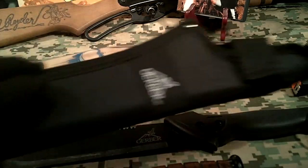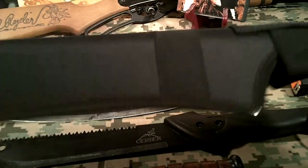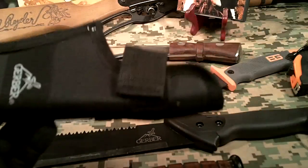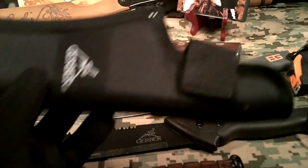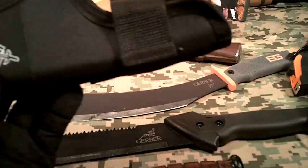And the sheath — I really like the sheath. It's a good belt sheath, made for just tip-down carry only. But it's nice and solid. It's ballistic nylon — well, it's nylon. And it's got a Velcro closure right there. Nice sheath.